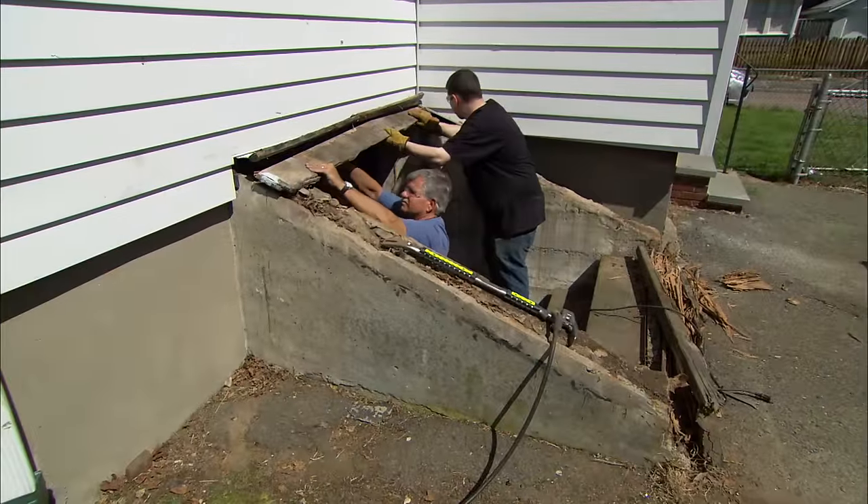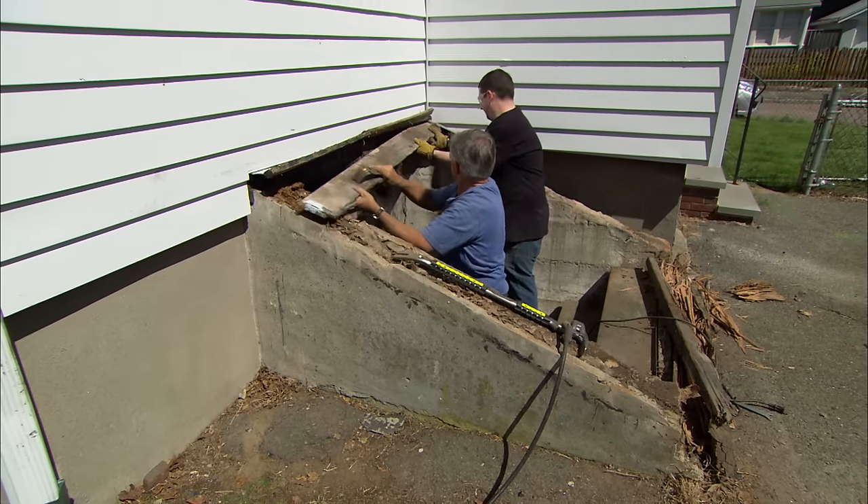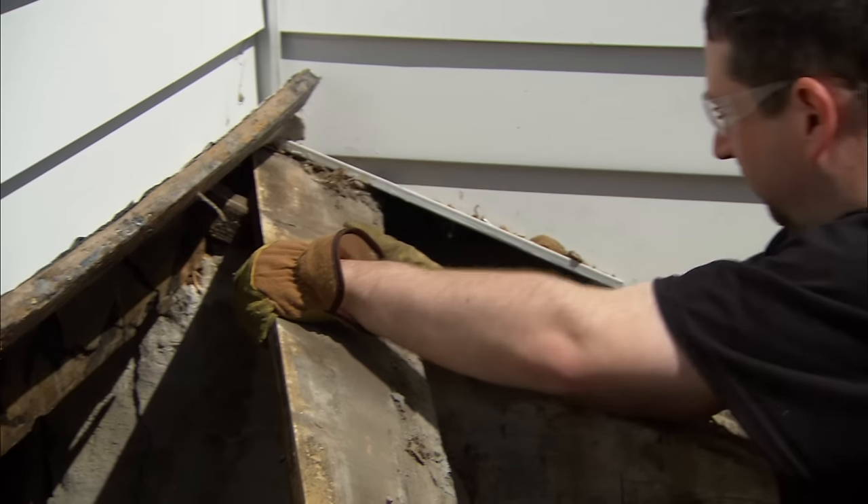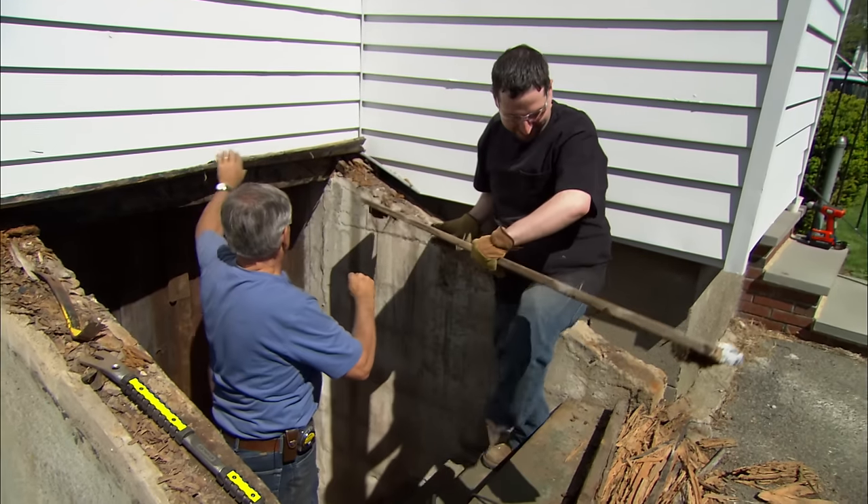Now I want to remove this header piece right here. And along the top is a piece of flashing and I want to try to reuse that if I can.